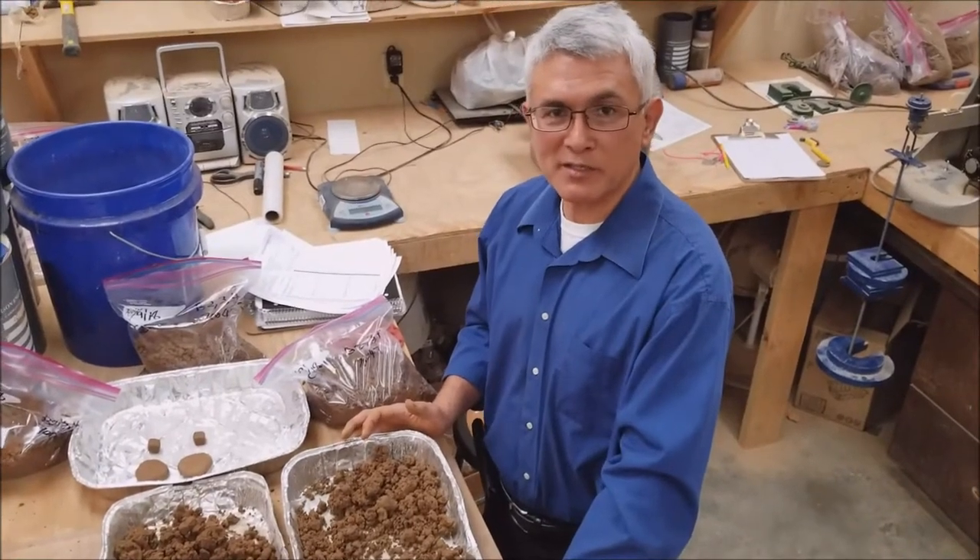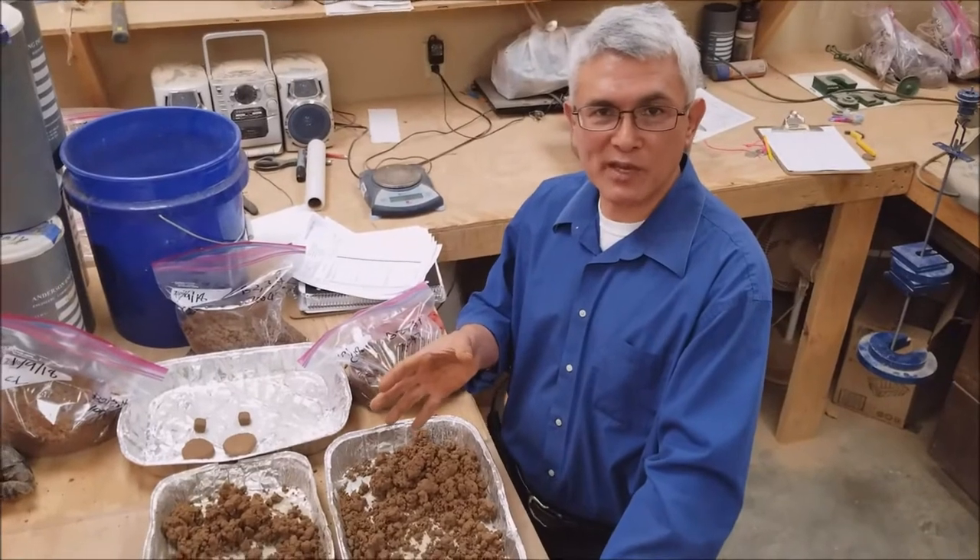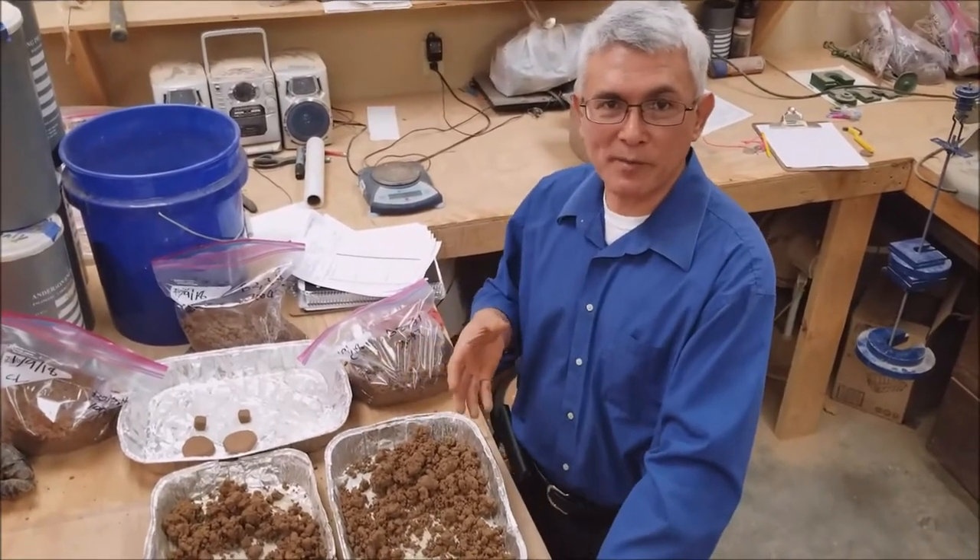Hello, my name is John Snyder with Anderson Engineering. Today we're going to continue how to prepare samples for field classification using the visual manual method.